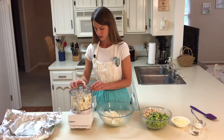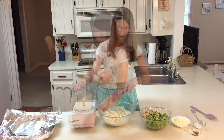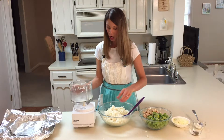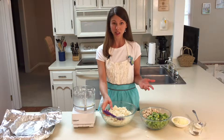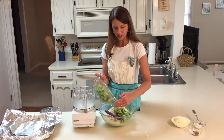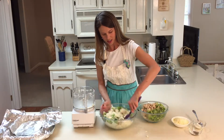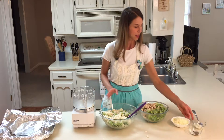Now that we have all of our cauliflower turned into cauliflower rice, we're going to add in some cooked chicken. I just baked some chicken breast at 350 degrees until done, seasoned with a little salt and pepper. I've also got some chopped broccoli florets in there, and I'm going to start stirring this all together.